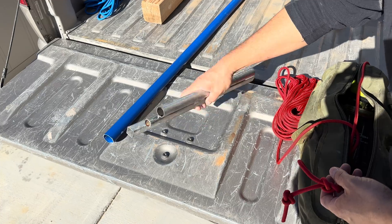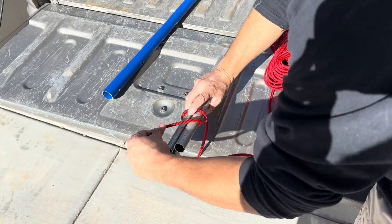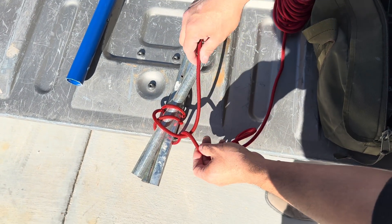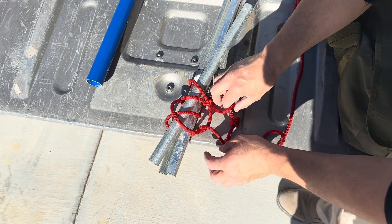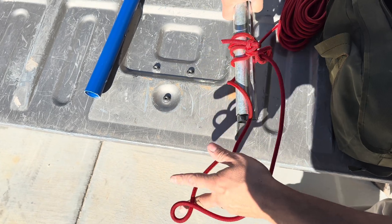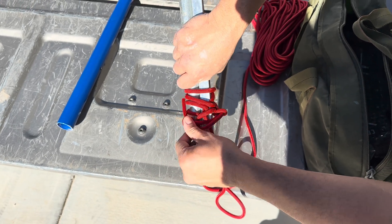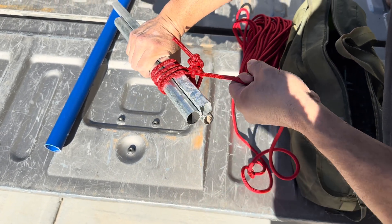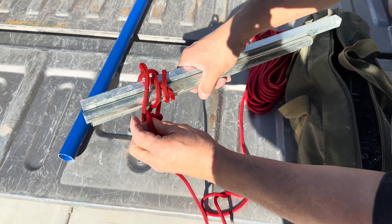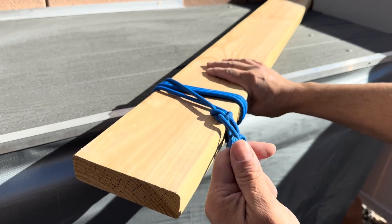Here I have three different types — it'll work all in a bundle, same thing. I'll just wrap it around one, two, three times. Now I'll go over the top, around the back, and clip in to my standing end. I want to make sure we tighten that up so that we get lots of constriction going around our pipes. Make sure that our button hook is nice and stable. And then when you want to undo it, pull your tag end, undo your button hook, and flip everything free. And it works just as well on lumber.